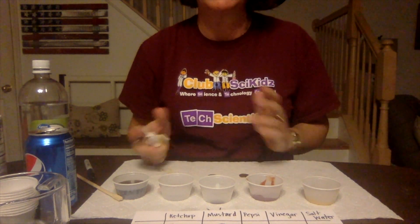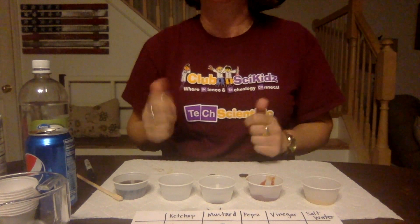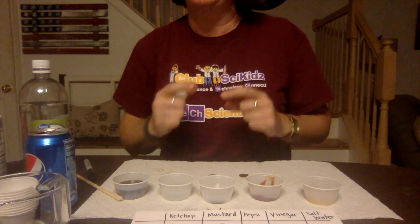We'd love to hear your results and also which kitchen ingredients you used. We're excited to hear how it went. Have a great experiment!